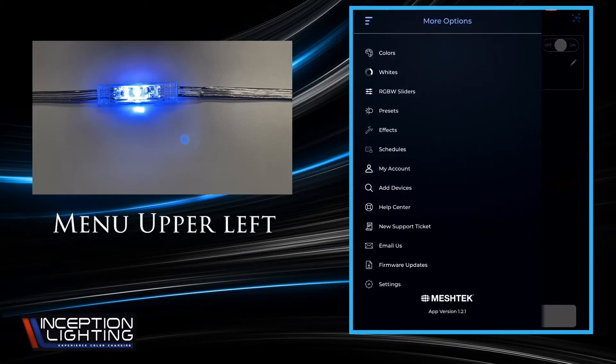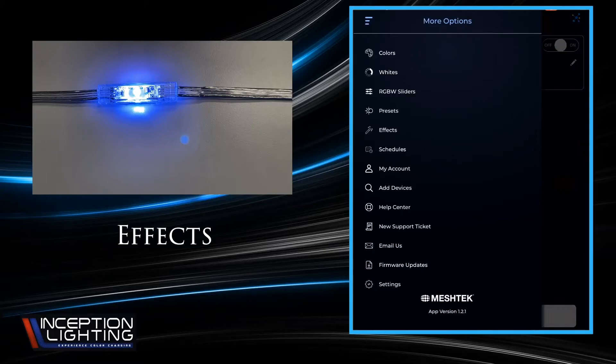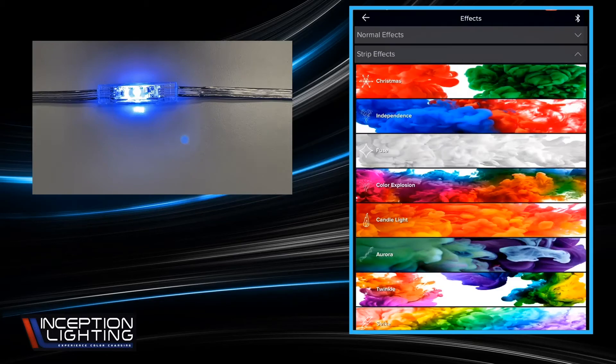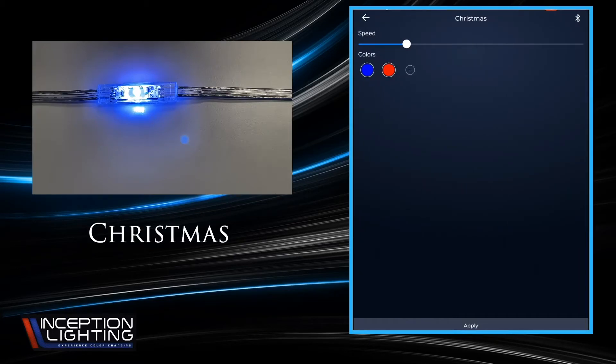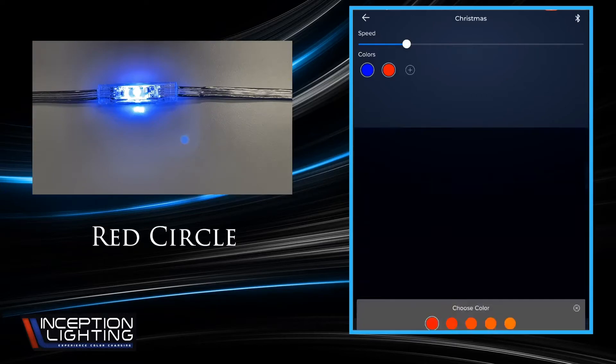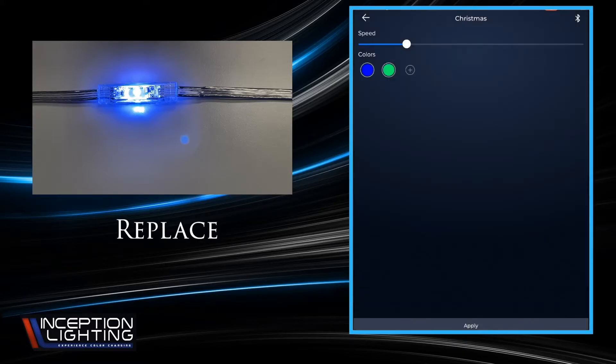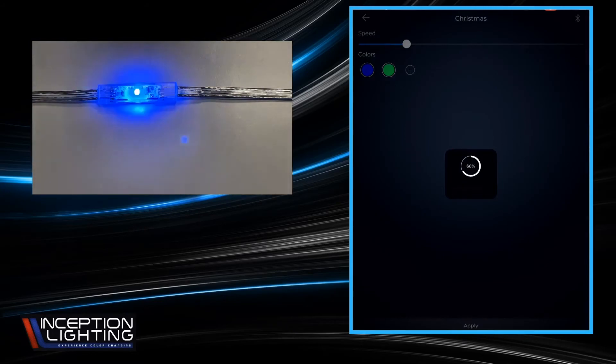Next up is the Effects section. You typically use the strip effect — there are a bunch of them in here you can play with, but all of them will allow you to pick colors and a speed. To add a color, hit the little plus sign in the circle. If you want to overwrite a color, hit the circle and change it to a different one, then touch 'Replace' at the bottom to swap the old color with the new one. When you hit Apply at the bottom, it'll automatically start running that pattern.